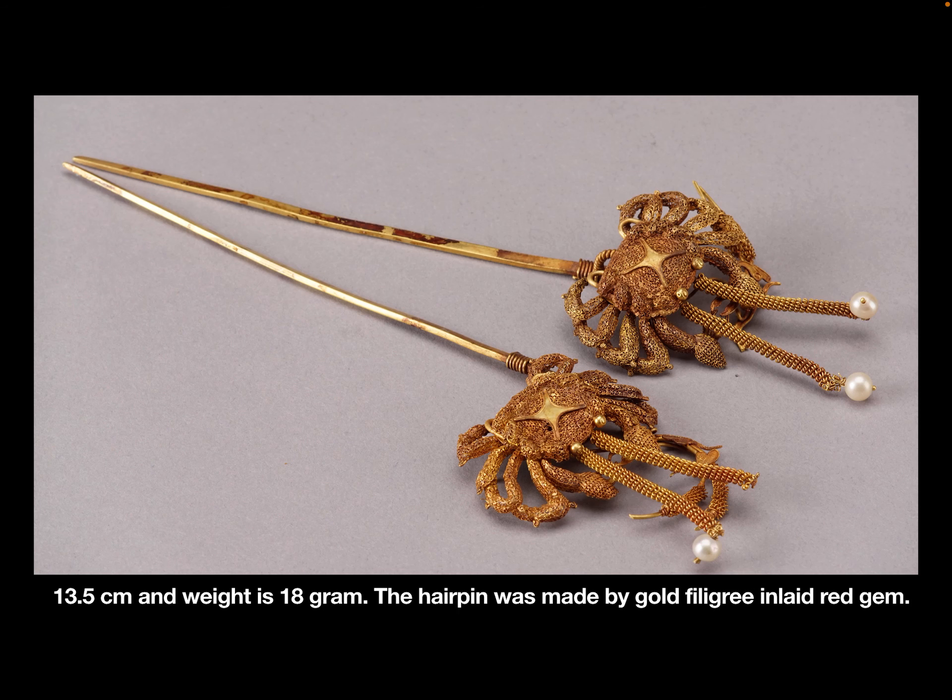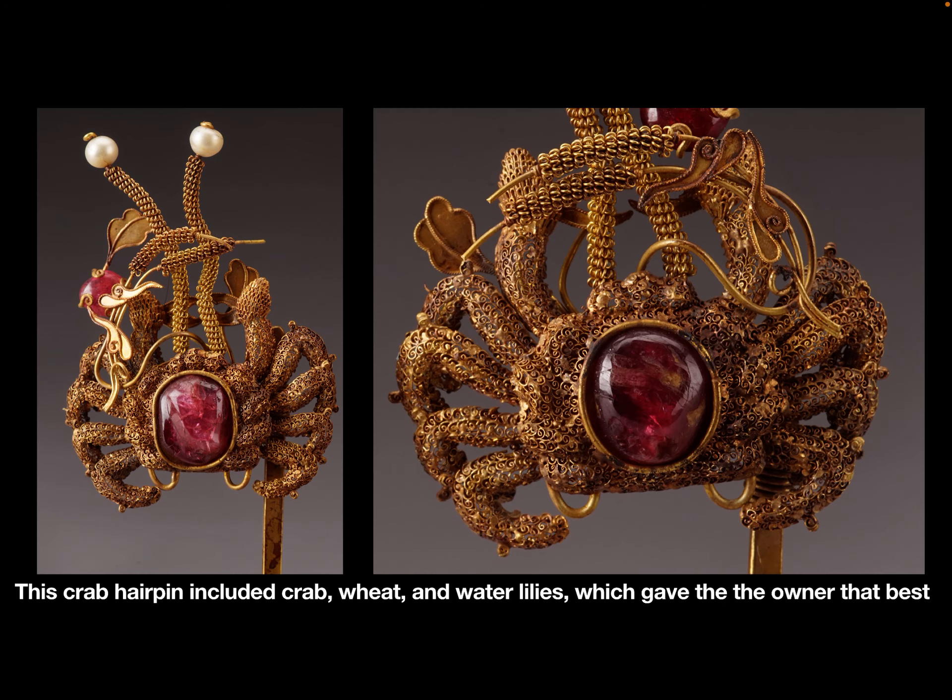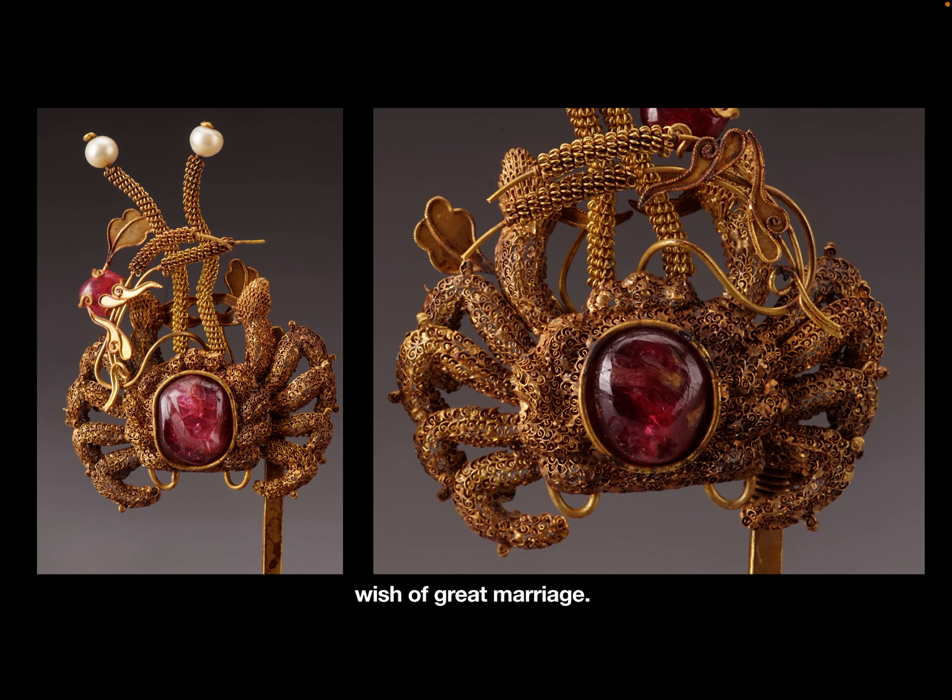The length of the hairpin is 13.5 cm and the weight is 18 grams. The hairpin was made by gold filigree and it is laid with red gems. This crab hairpin included crab, wheat, and water lilies, giving the owner the best wishes for a great marriage.